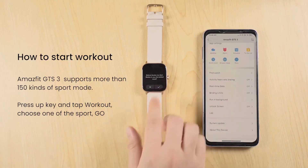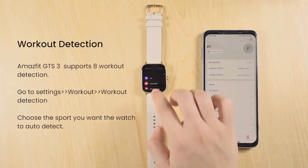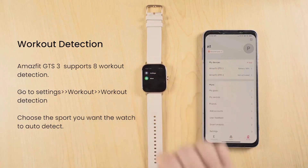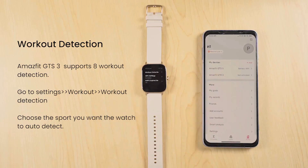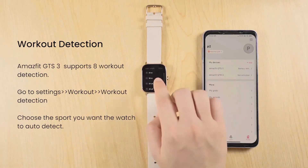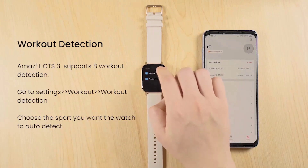Tracking Activities: The Amazfit GTS3 offers various activity tracking features. To start tracking an activity, swipe right on the watch face and select the desired activity, such as running, cycling, or swimming. Follow the on-screen instructions to begin the tracking process. After completing your activity, swipe left and tap on the Stop button to end the tracking.